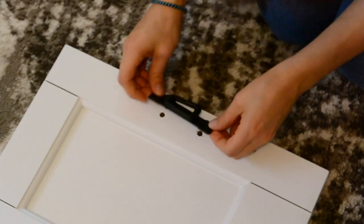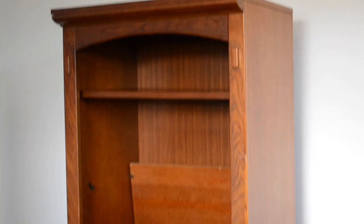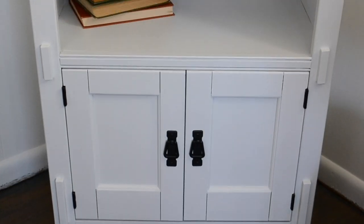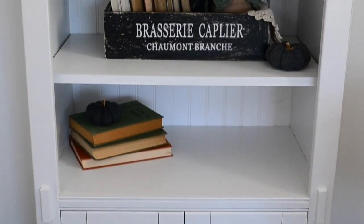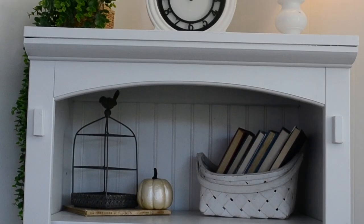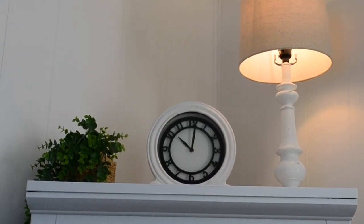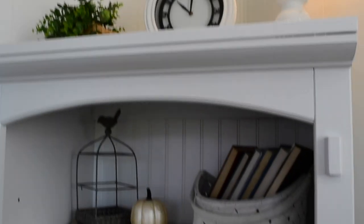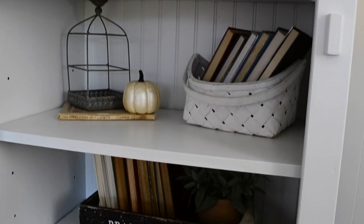Now it is time to replace all the hardware and put the doors back up. Just a quick reminder of what the bookshelf looked like before — and here it is now. It matches much better with my living room. I really like how it turned out and I like the look that the beadboard gives in the back. I think it adds a nice cottagey feel to it and I just really like how this piece turned out.